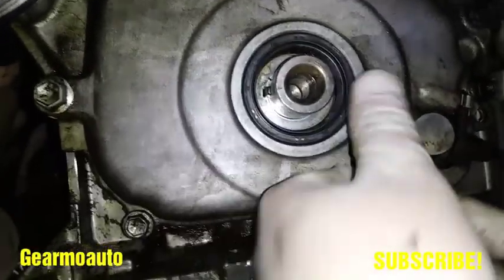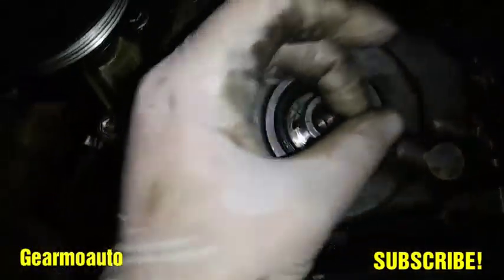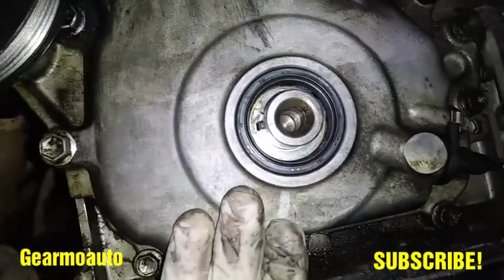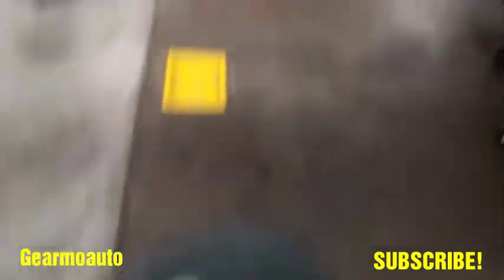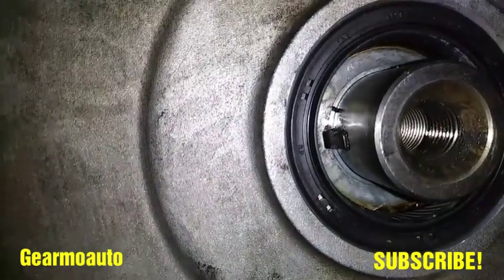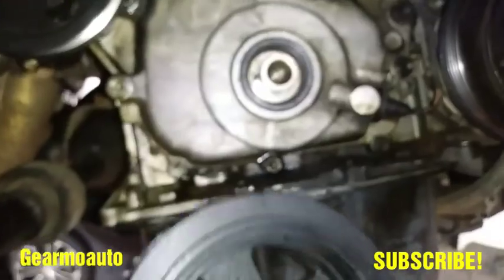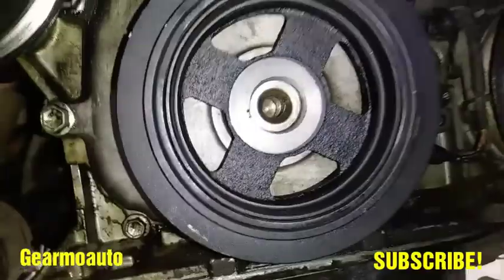Just make sure you get it all the way in on every side — in, no problem. Then we're gonna put the crank pulley back on. Make sure you're lined up with the crankshaft key. Line the slot up with the crankshaft key and slide it on. Don't force it — just kind of walk it in. You shouldn't have to hit it with a hammer; maybe a light tap with a rubber mallet at most.